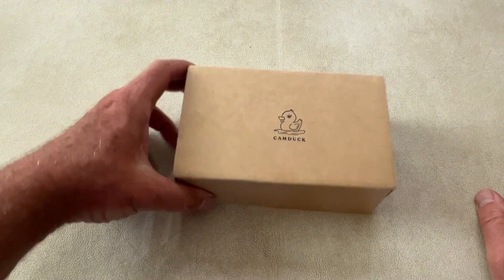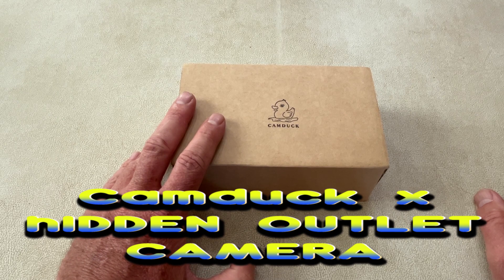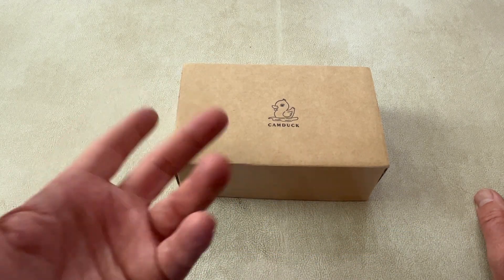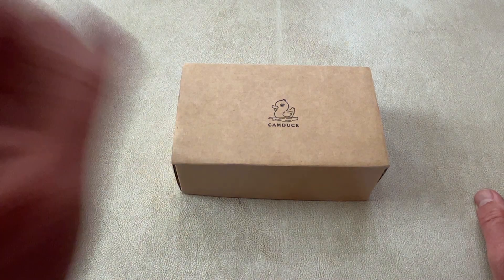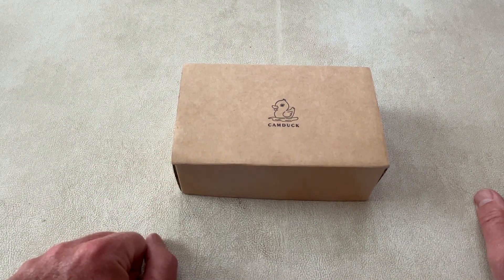So today we have something really cool, and this is from CamDuck. I looked these up on the internet, and you'll see they make a couple different devices. They make a smoke detector, a power outlet, and a bunch of USB chargers, little small USB chargers. But they all have something really cool inside them: a hidden camera. So these are hidden camera devices.